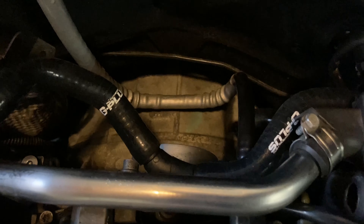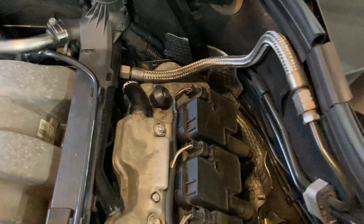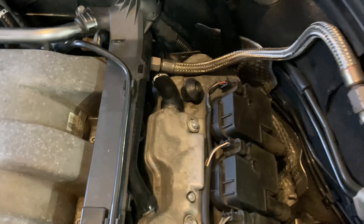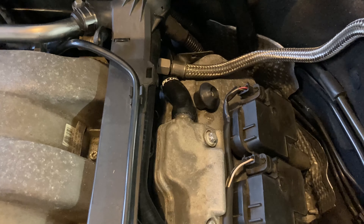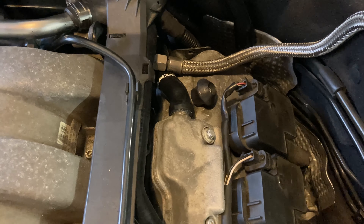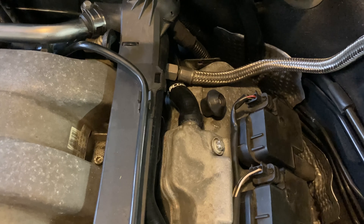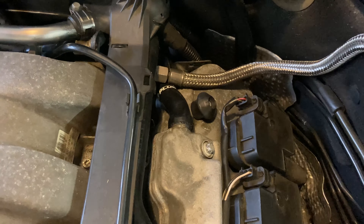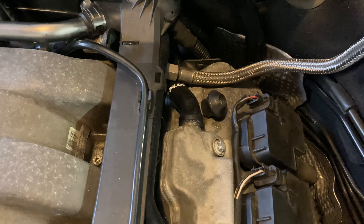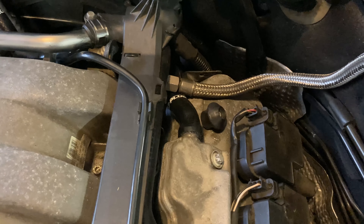I did read that using just a vent-to-atmosphere filter — the little filters you've probably seen — isn't very good for your motor. It will let pressure escape, yes, but it doesn't pull vacuum, which is kind of the point of how the system works. Pulling vacuum gets rid of condensation, excess gases, and oil vapor, so you have better ring seal and a few other benefits of having a proper PCV system.